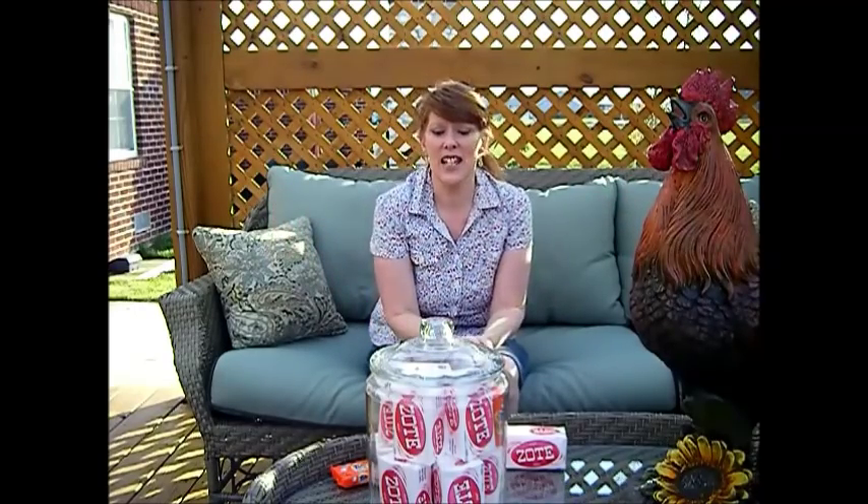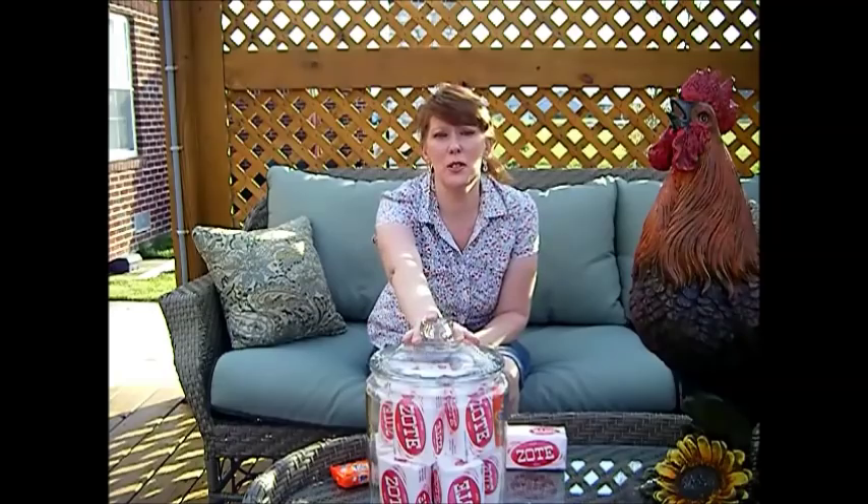Hi, it's Chef and Builder Janie Pendleton. We're back outside on this beautiful 80-degree spring day. The reason we're outside is because somebody asked me to do a video today on my YouTube channel about more uses for Zote soap.